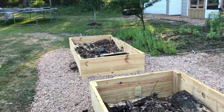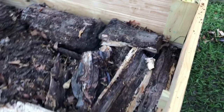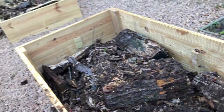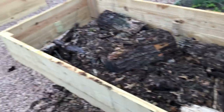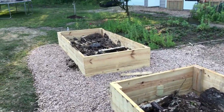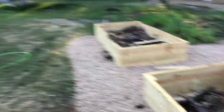Step one is done. The wood has been broken up a little and moved around. We still have a really good 12 to 15 inches that we're going to be able to put on top of these. It's got some compost in it and it's already sort of rotting, which is actually good. So I'm going to go ahead and put this compost on it and we'll be ready for the second step.